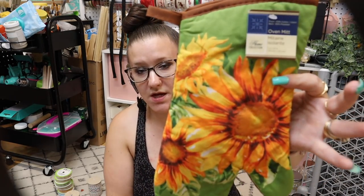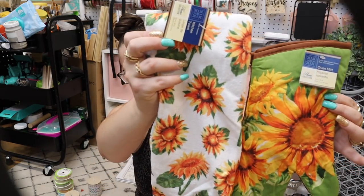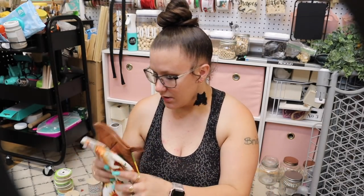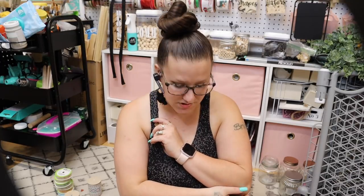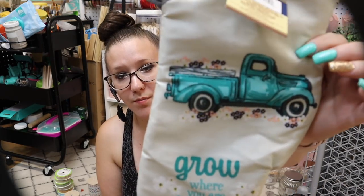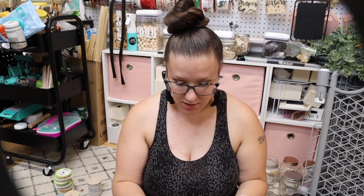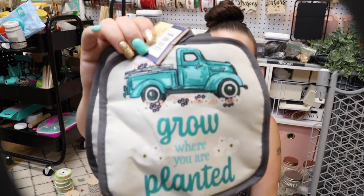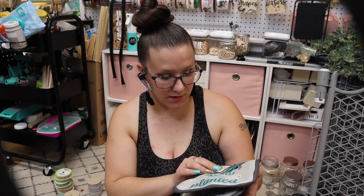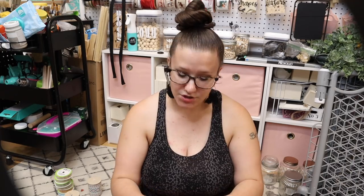Next, I got this sunflower pattern — the oven mitt and the towel. I believe they had these last year; I'm almost positive. These I have never seen before in my store — I've seen other people haul them but I personally have never seen them, and they're really really cute. 'Grow where you are planted' — look at that little truck! Dollar Tree is paying attention to social media, 100%. And then those are obviously the potholders.